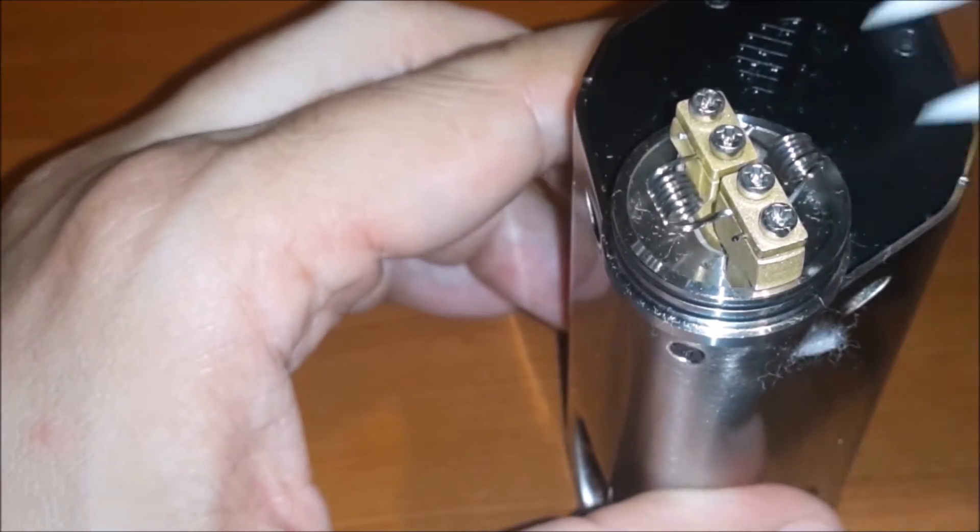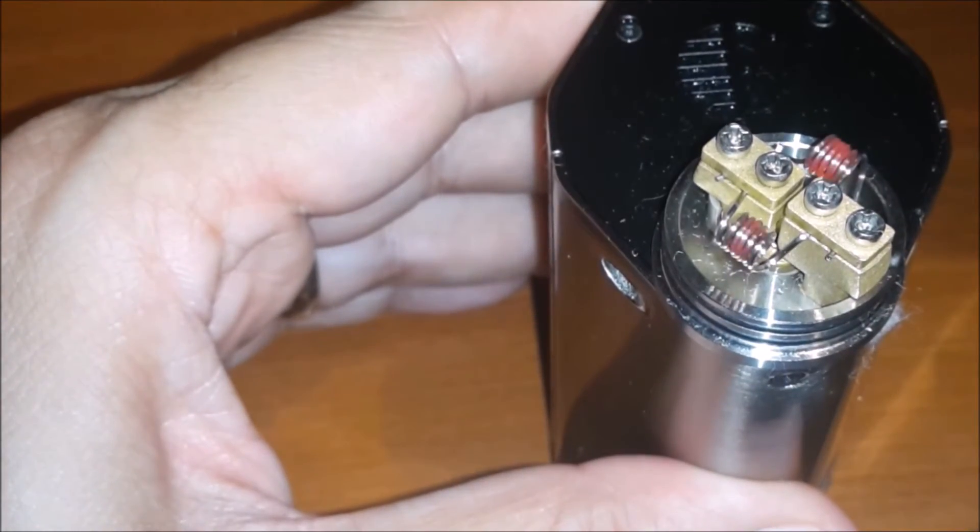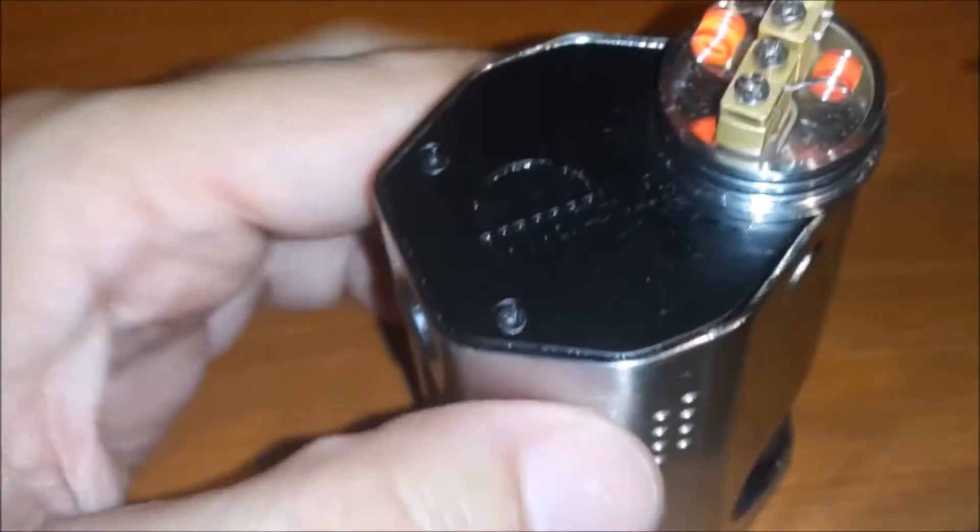6 o 7 spire di Kanthal 0,6 restano la miglior rigenerazione per questo tipo di atomizzatore.